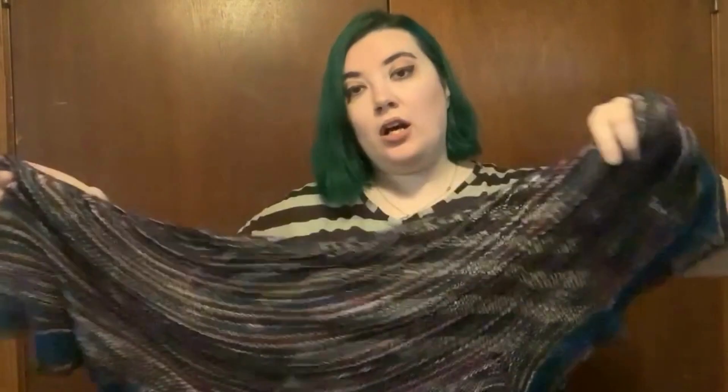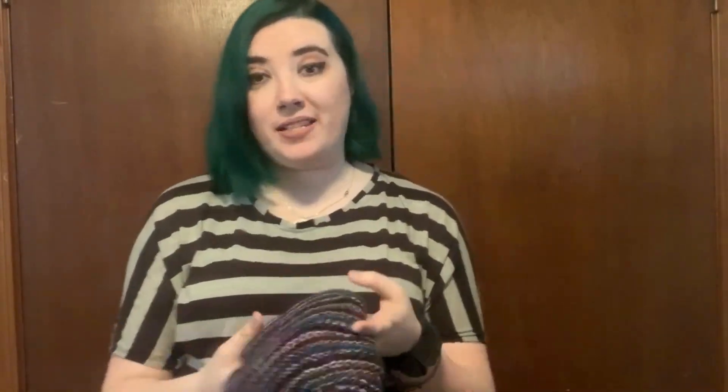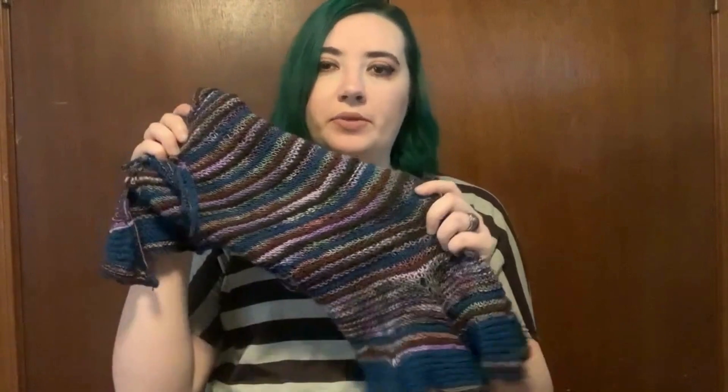I'll leave the link to my project page in the description box below if you're interested. They're not very descriptive, but they will have a link to the actual pattern page that you can go check out. I used US size 8 needles — simple Clover bamboo circular needles — to get this light and airy fabric. It's a mix of laceweight and fingering weight yarns, so I was playing with gauge along with mixing yarns.